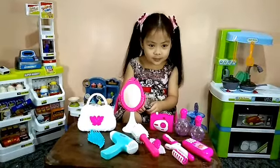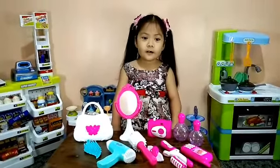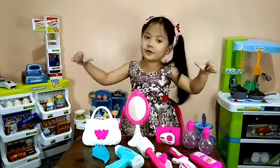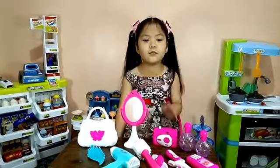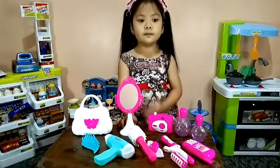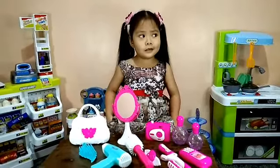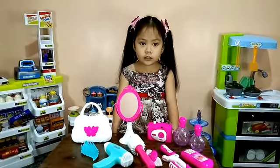This is my beauty set, guys! I hope you like it — subscribe to this channel. Thank you for watching my video. Please don't forget to subscribe, like, and share. Don't forget to click the notification bell. Bye! Thank you for watching. I hope you like this video. Please always take care — we still have the coronavirus here, so everybody take care. Thank you guys, see you — bye bye!